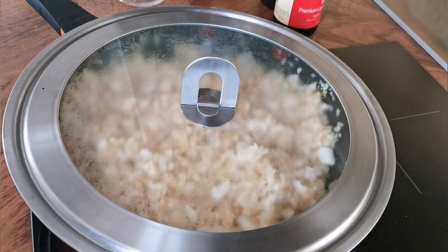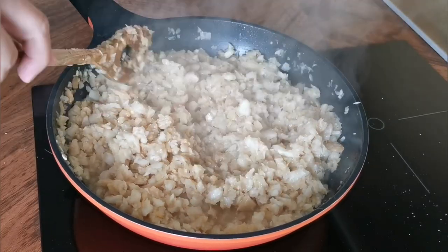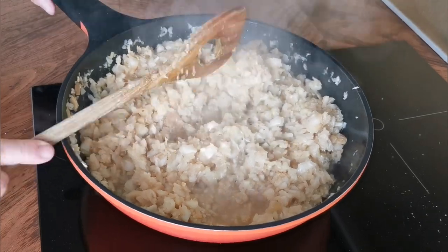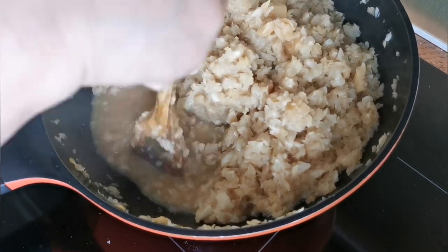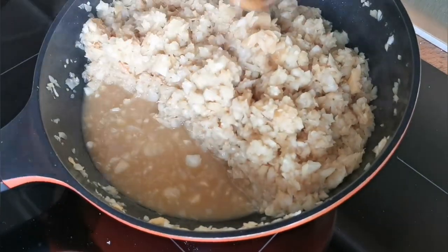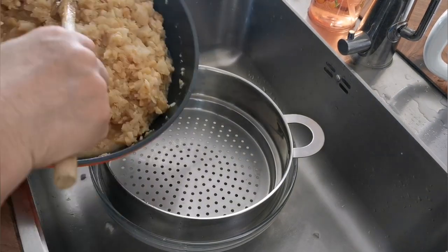Let the steam and heat cook this for another 10 minutes. I think this is done — put it aside and let it cool. You'll notice there is some residue left on the bottom of the pan, and this is my way of removing the extra bits.